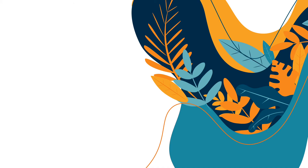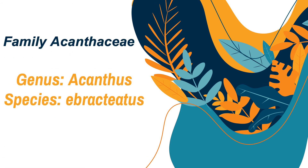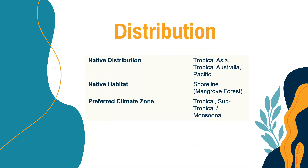For the last species of mangrove I will be discussing today, it comes from the family Acanthaceae. Its genus is Acanthus and the species is ebracteatus. It is commonly known as Sea Holly or Gerudo. It is distributed along Tropical Asia, Tropical Australia, and the Pacific. Its native habitat is the shoreline or the mangrove forest, and its preferred climate zones are the tropical, subtropical, and monsoonal islands.